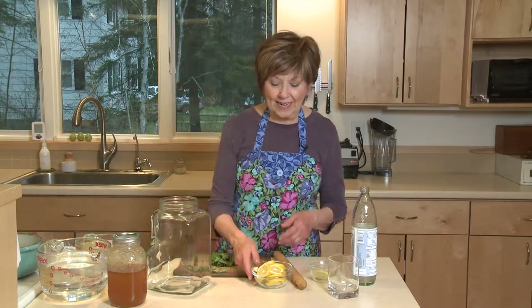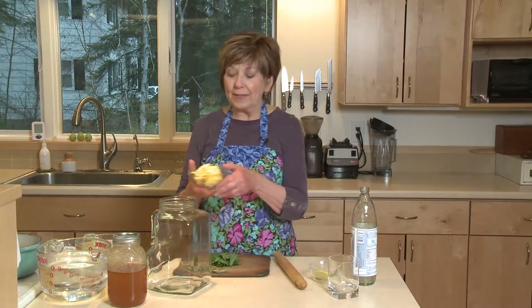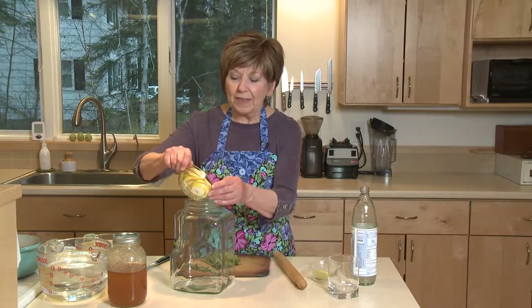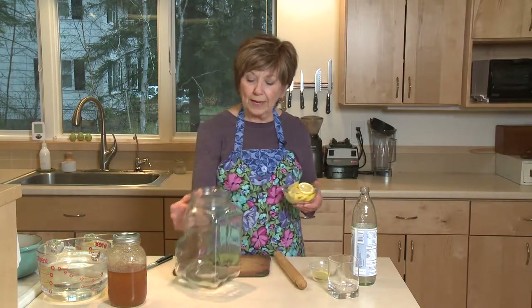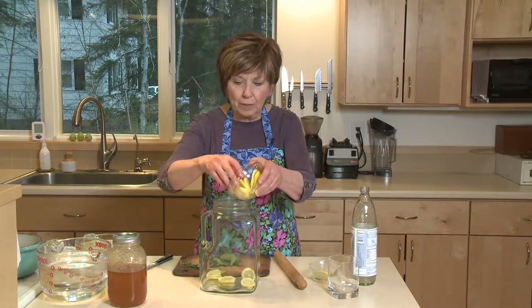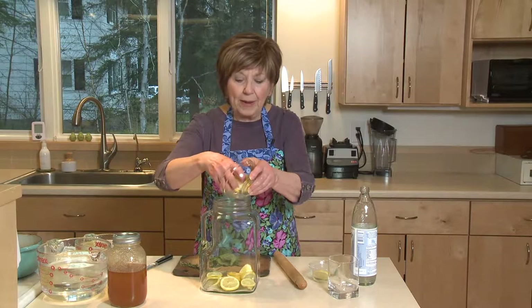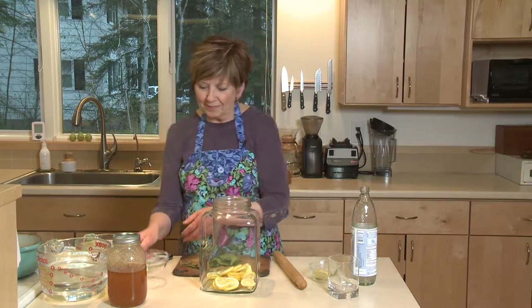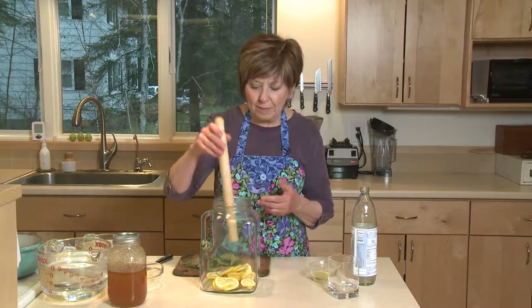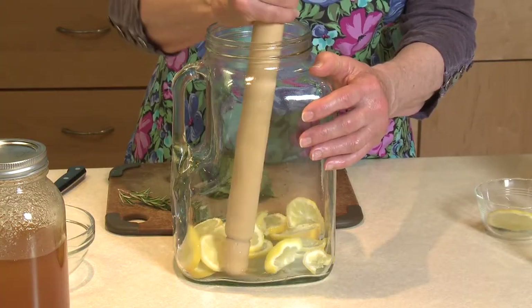The next thing I did was slice two lemons. I picked out all the seeds and I tried to slice the pieces pretty thin, and I'm going to put those into my large pitcher — you could use a large jar. Just put those right into the bottom. It's best to use glass for this. And then very gently, we're going to just break up these lemon slices so that they juice out a little bit.